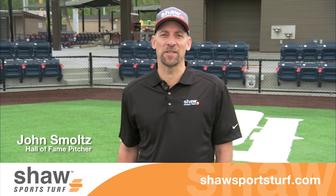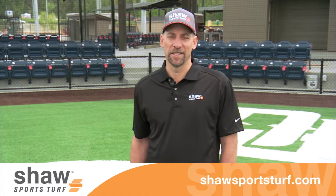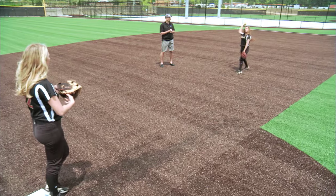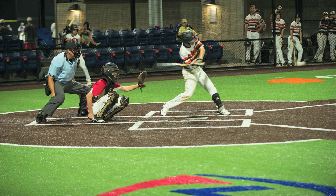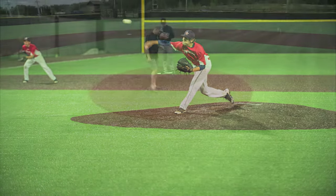Hi, I'm John Smoltz, and as you can imagine, baseball has been a big part of my life — 41 years of playing baseball, 21 in the major leagues. Did you know that over 50 million baseball and softball players participate in the U.S.? With more and more people participating in sports, more synthetic turf fields are being used to accommodate play. That's why baseball and softball are among the fastest growing segments of the synthetic turf industry.